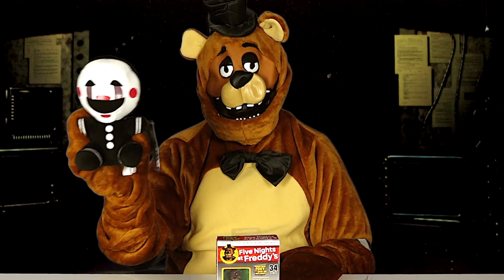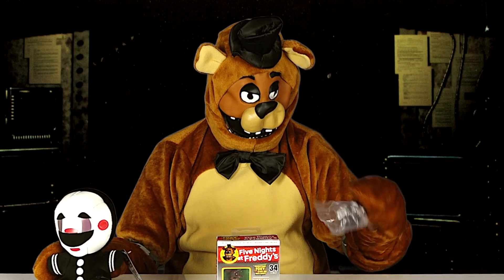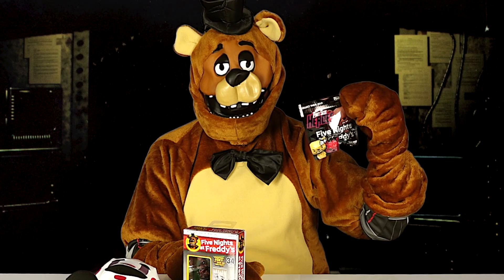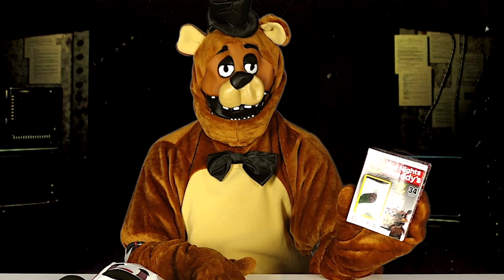I've got a marionette or puppet plush, a Bonnie keychain, a Five Nights at Freddy's pint-sized heroes, and a Five Nights at Freddy's construction set.